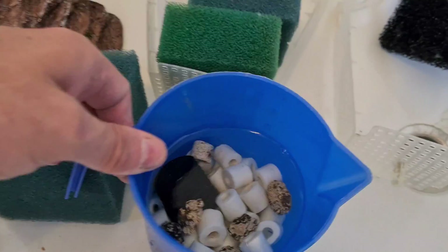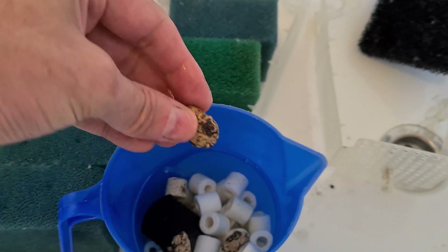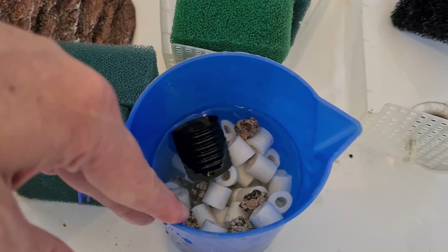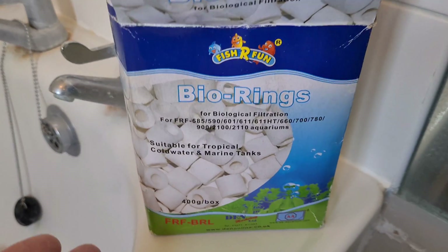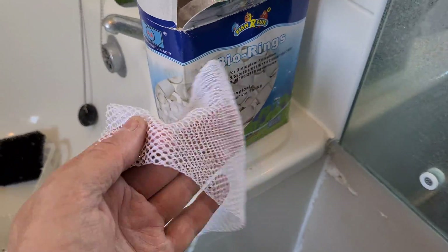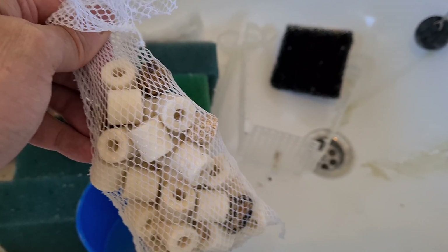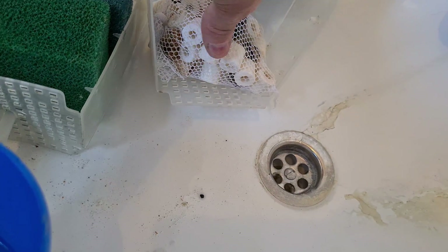Here's some bio media I have left over — we've got ceramic rings and we've got some alpha grog. I need to get a bag or something I can put that in that will sit in here. I originally bought these bio rings — they were quite cheap, the Fish Are Fun ones — and they came in about four bags. I've taken them out to put into an external canister, so maybe two bags' worth will go in here.